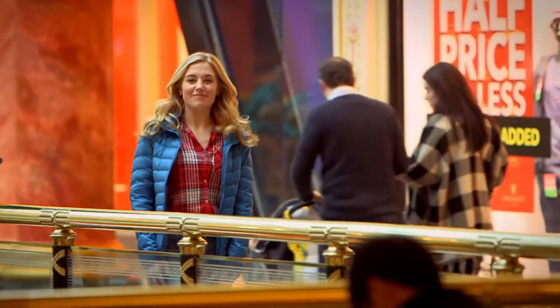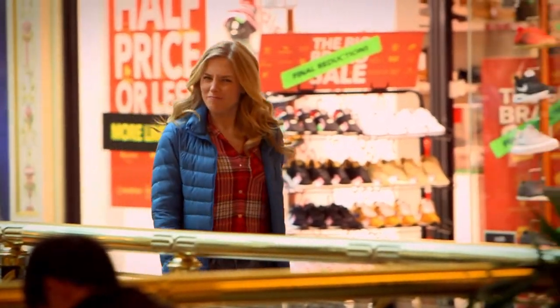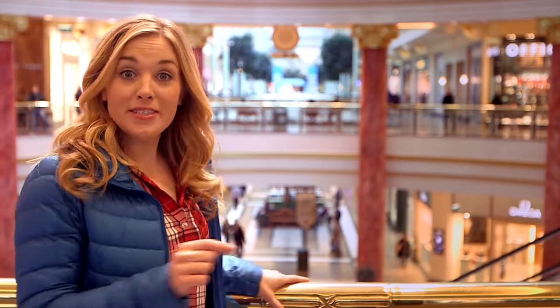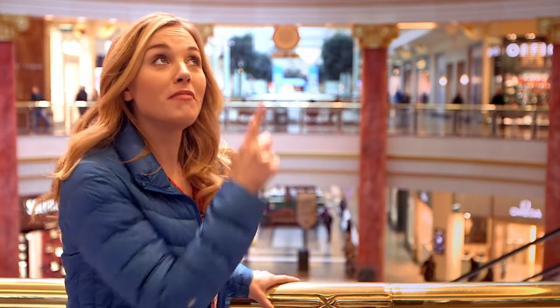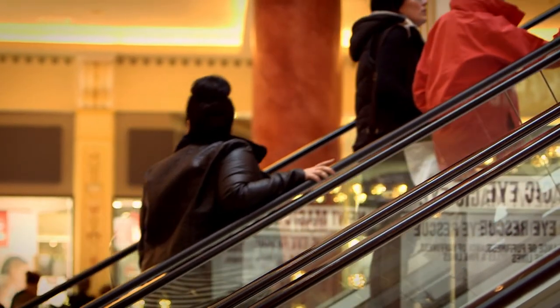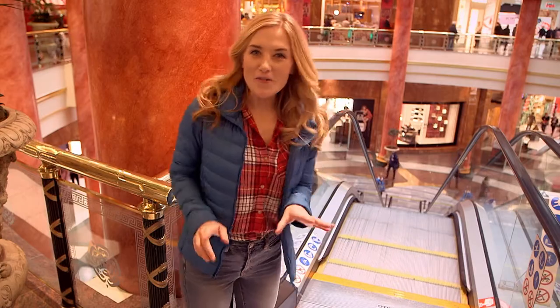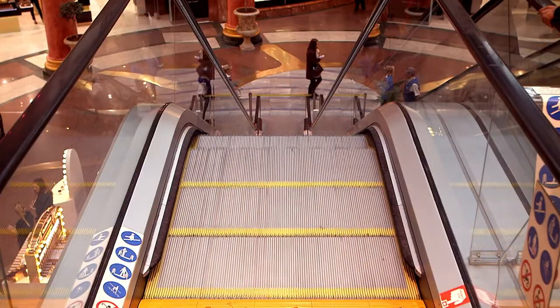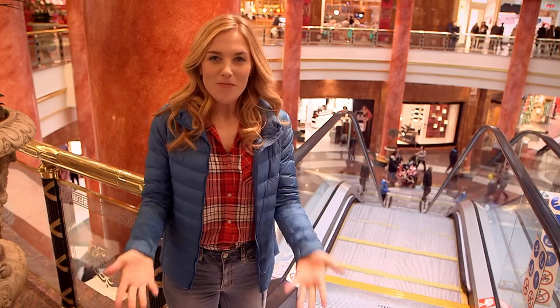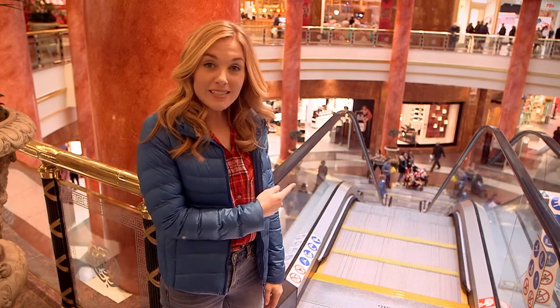Hello, I'm Maddie, and today I'm out and about doing some shopping. Do you like to go shopping? This shopping centre is full of shops, but some of them are on the floor below and some are on the floor above. There's a clever way to help people get up and down. Do you know what this is? That's right, it's an escalator — a moving set of stairs. But do you know how an escalator works? Let's find out!